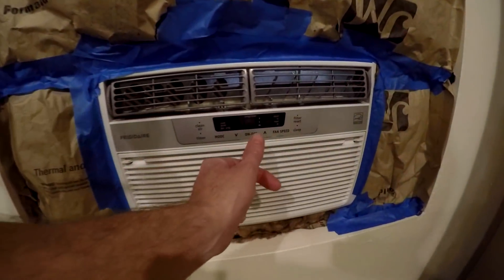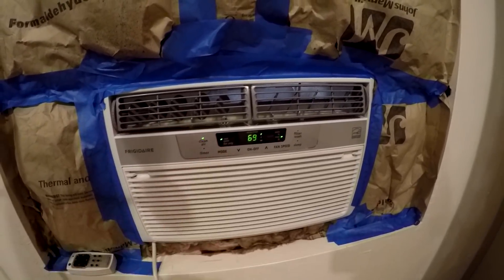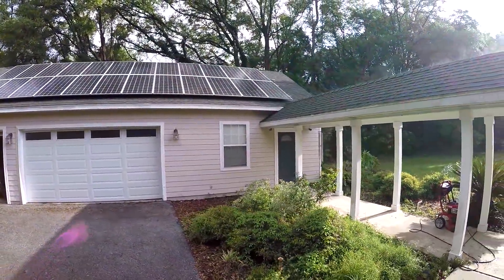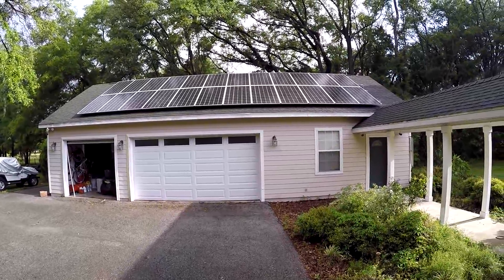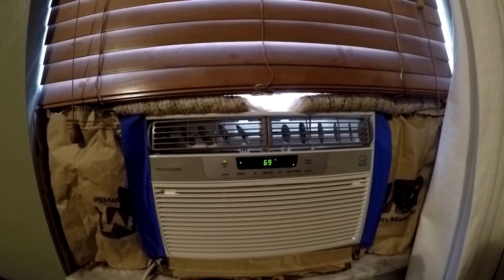Next up, we're going to start the air conditioners. See what we're getting on the panel here — it's just starting to get on there. Here's the other air conditioner — this is the 8,000 BTU.